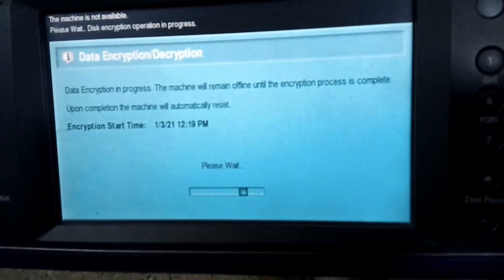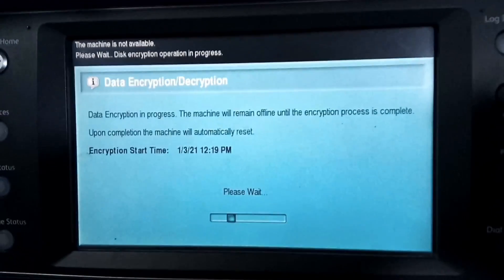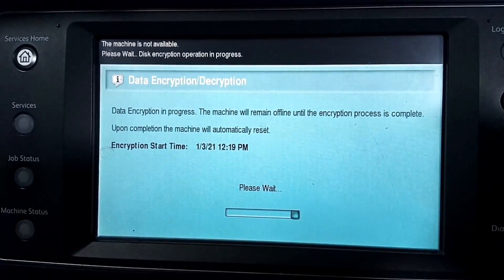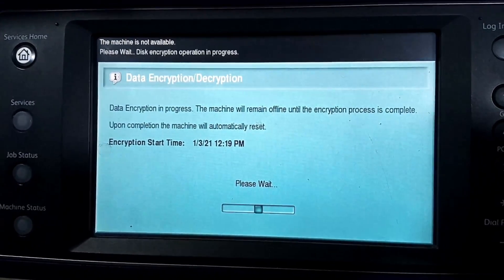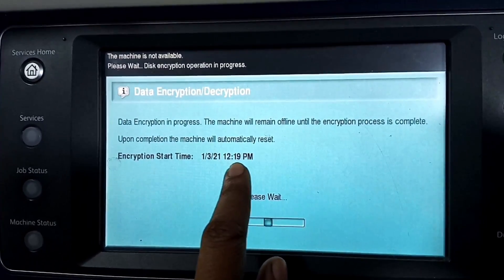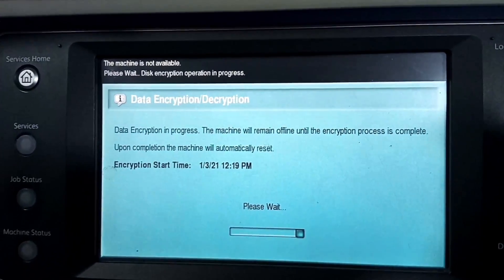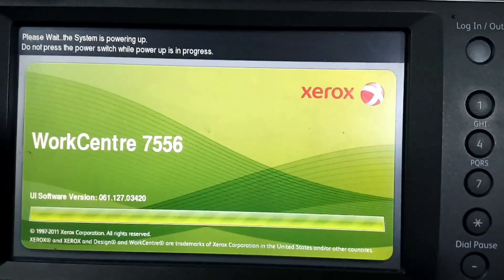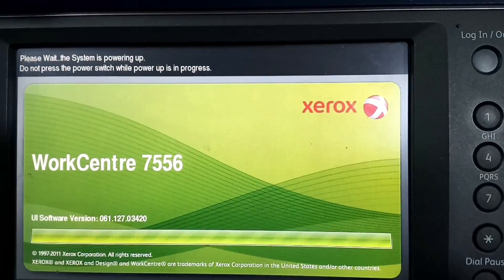The machine will then show a screen with date and description information. You can see today's date of January displayed. It will take 10 to 15 minutes to complete, then the machine will restart again.